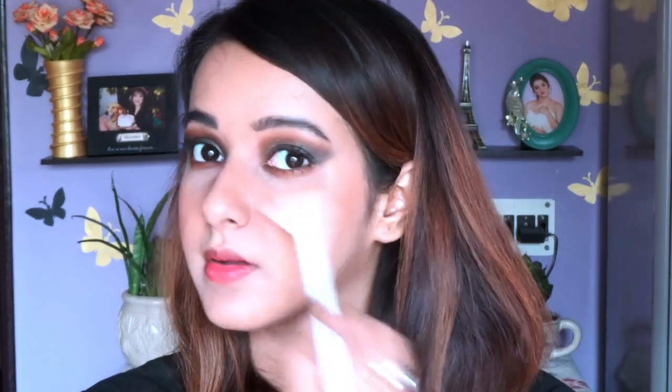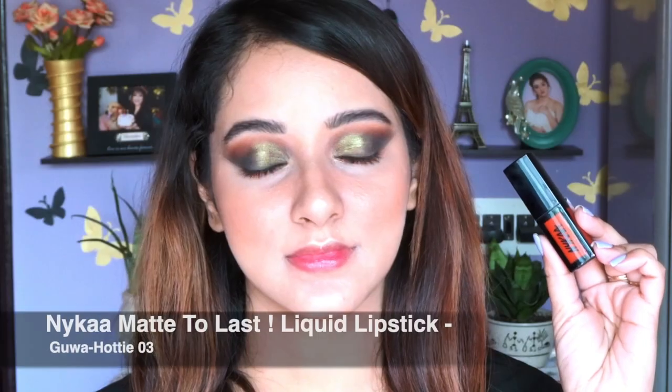For highlighter I'm using one from Maybelline — I'll mention the shade in the description. I'm applying it with a fan brush from Wet n Wild, and as you can see I am glowing! I really believe in glowing during the festive season and in day-to-day makeup. I'm also applying highlighter on the upper part of my lips, the inner corners of my eyes, and the bridge of my nose.